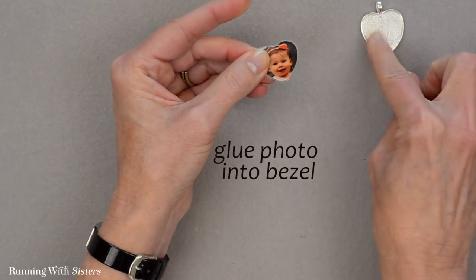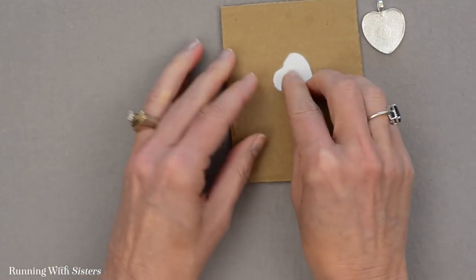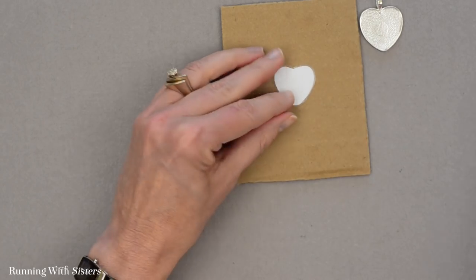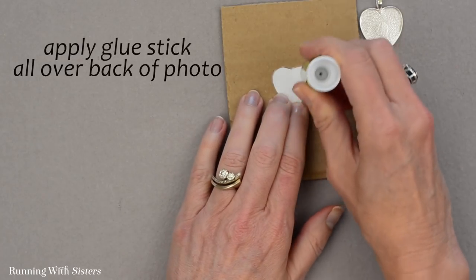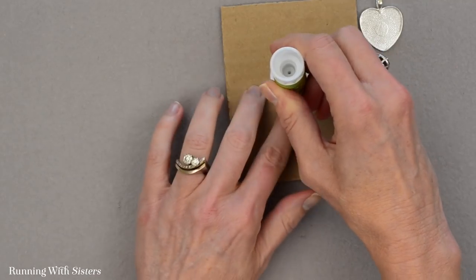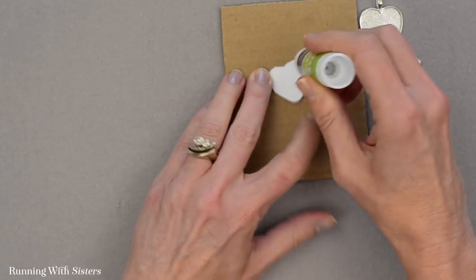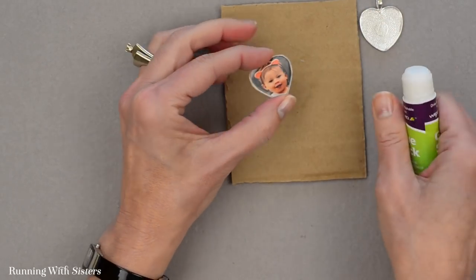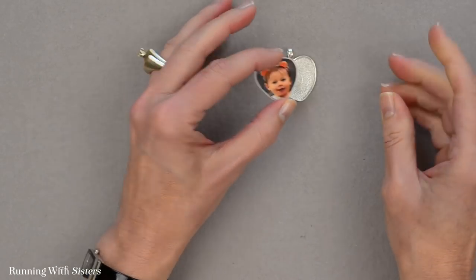Now what I want to do is glue it inside the bezel. I'm going to flip my photo over, check that it's nice and sealed, and we're just using a glue stick — putting glue all over the whole back. The reason you want to glue the photo in is that even if it fits nicely inside the bezel, you want it glued down so that once we pour the resin we don't have any air bubbles come up from under the photo.